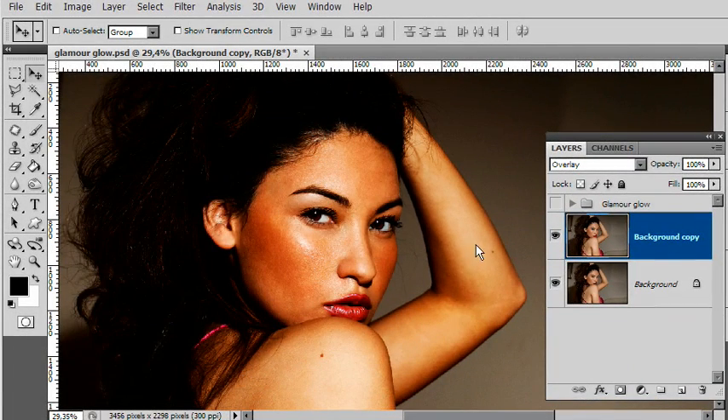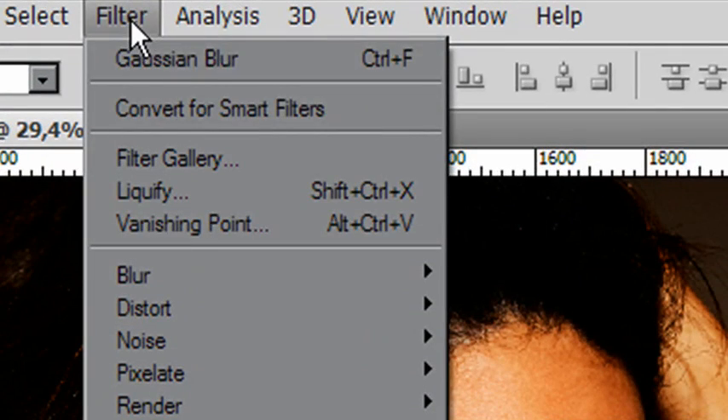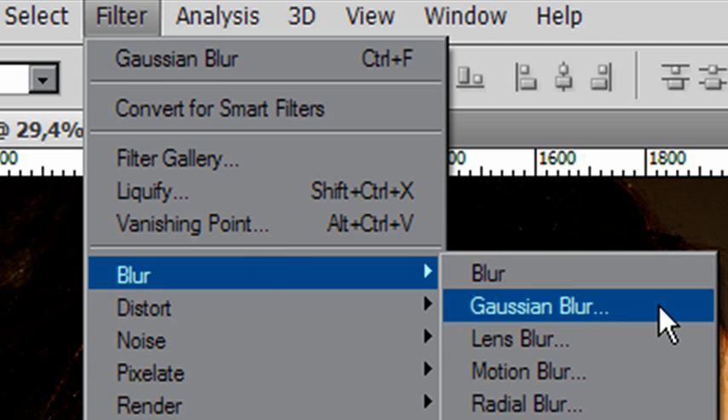And you can see the effect — it's pretty intense. Very oversaturated, poppy orange skin tones. This is not what you want; you need to soften this. So we go into our Filter menu, choose Blur, and Gaussian Blur. We're going to blur this into a much softer version.